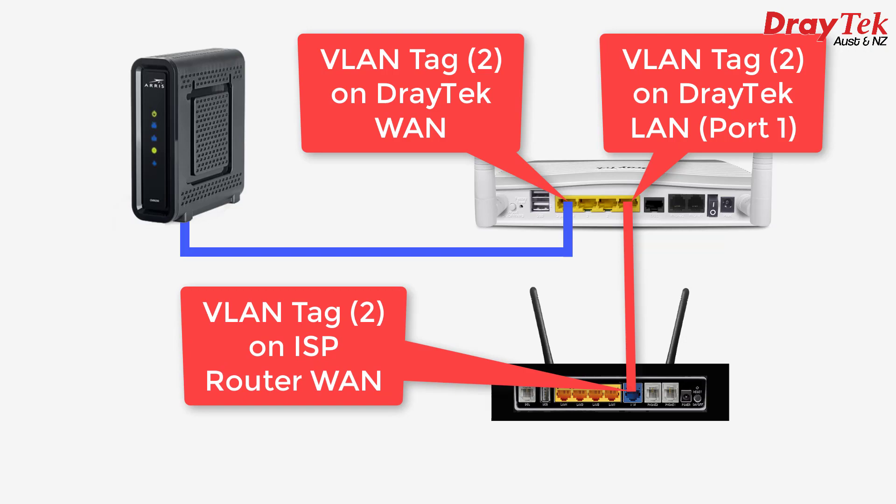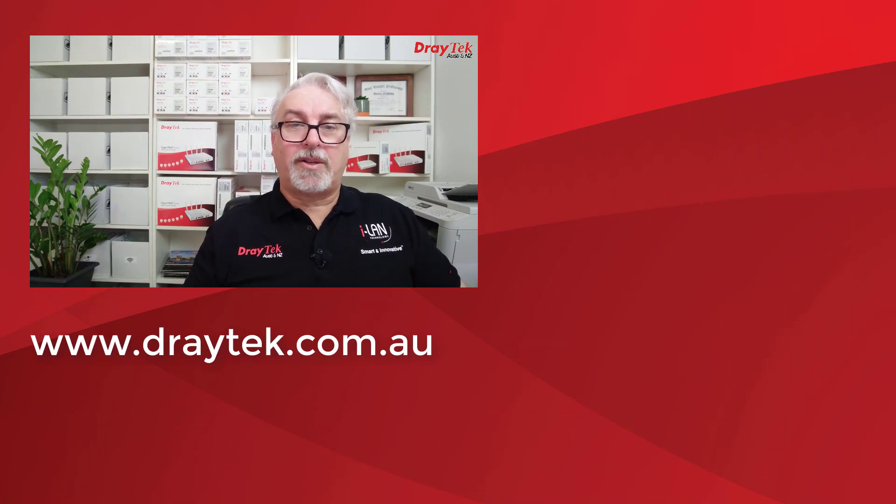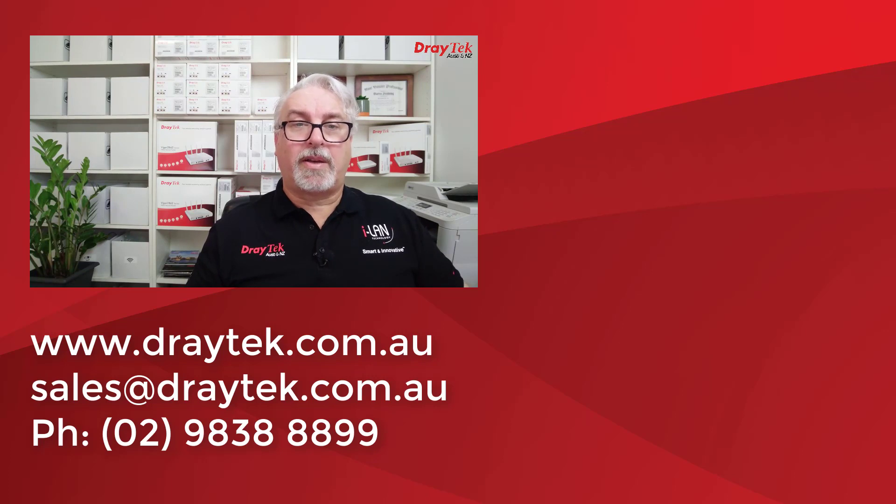For more detail about this procedure, including a table showing which routers are compatible with each type of NBN, I'll include a link to our blog article on the same topic in the description below. For more information about Draytek products, please check out our website at www.draytek.com.au. If you have any questions, please comment below, or you can send us an email to sales@draytek.com.au, or give us a call on 0298388899. Don't forget to like and subscribe, and give the bell a click if you'd like a notification of new videos as they go up. Thanks, and bye for now!